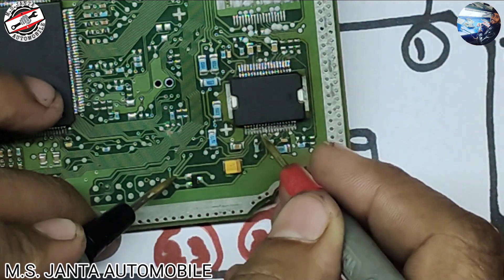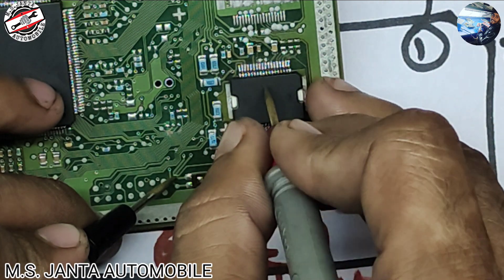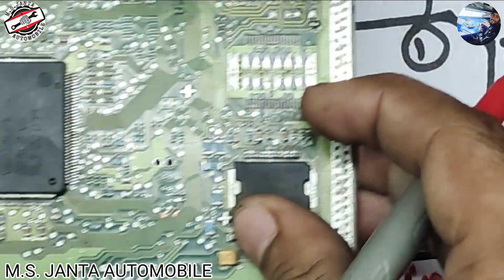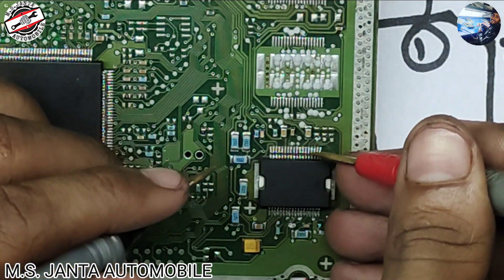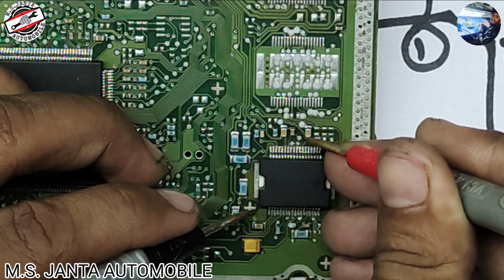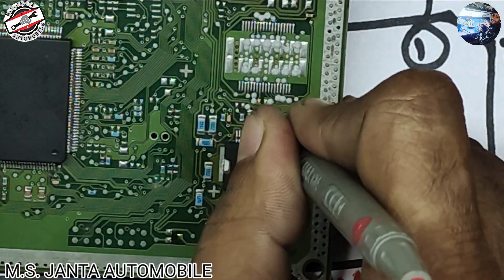This 5 volt also goes to the same IC pin number 6. If this 5 volt is not coming here, it means your IC is not good. Now let's check further — pin number 7. We will count from here: pin number 1, 2, 3, 4, 5, 6, and 7. Pin 7 is here. Put one multimeter probe here and another probe you can find the connection.